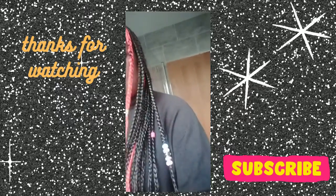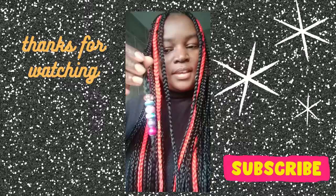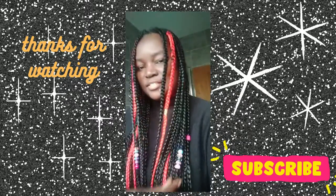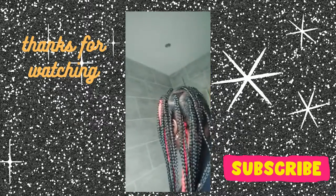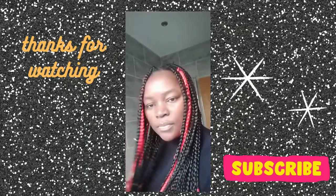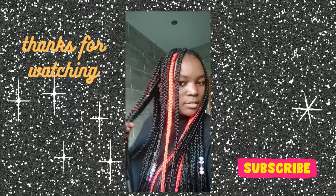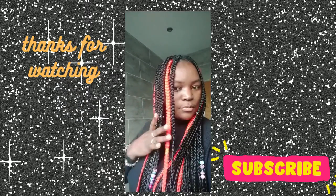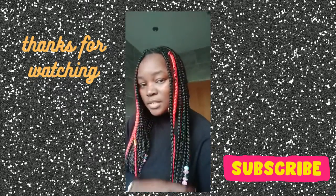I put some beads in as well, as you can see — that took about two minutes. I put them at the end of this strand. What do you think guys? I have a total of 22 strands of hair — actually counting them all, it's 33 of them.